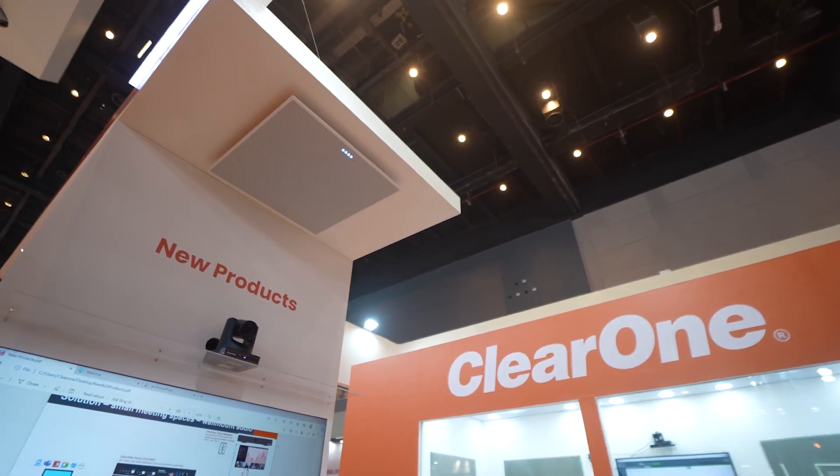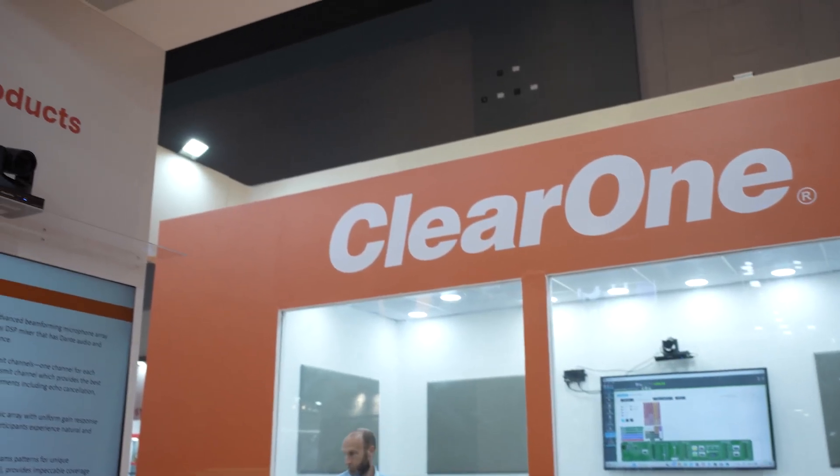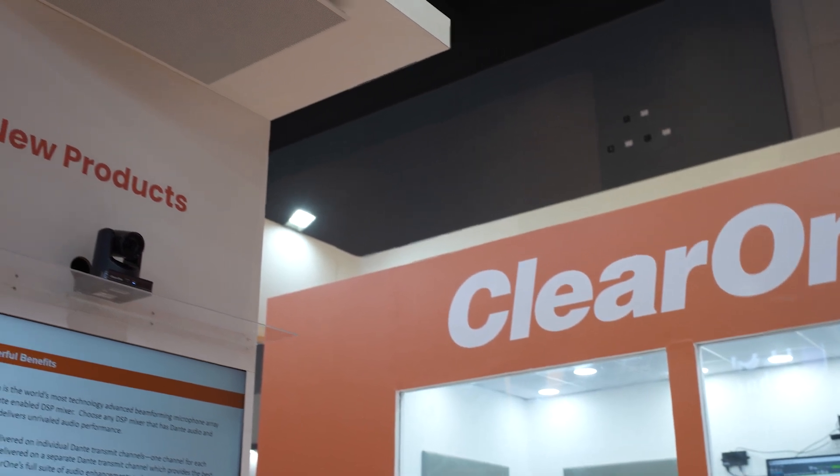That's a third generation microphone from ClearOne with all the features of frequency invariance, deep sidelobe projection, and voice lift and camera tracking functionalities.